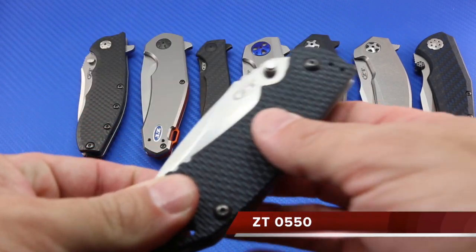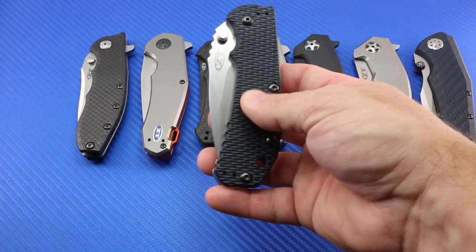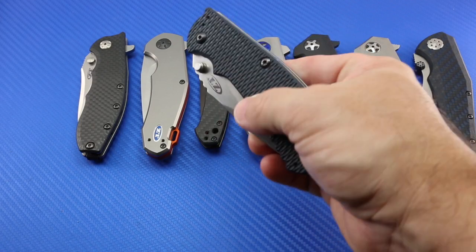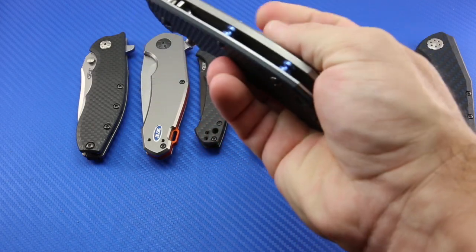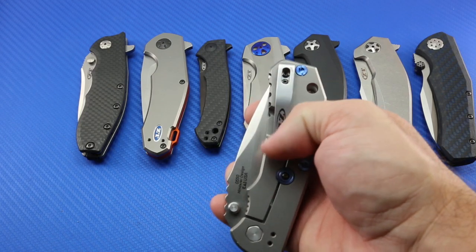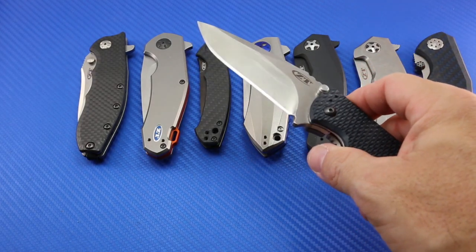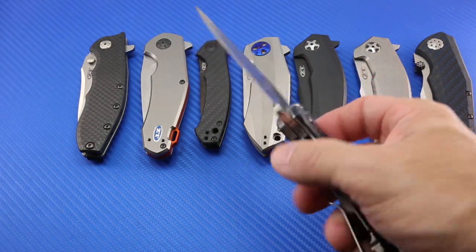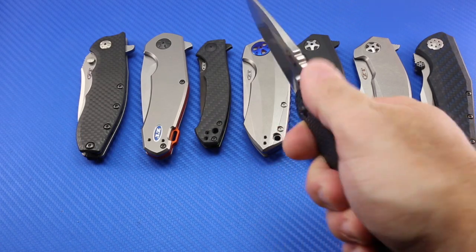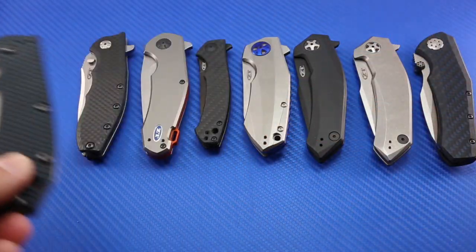This is the classic Zero Tolerance 0550. It's wearing one of the very rare blue-black Hinderer-style G10 scales on it, and you'll also see that I've got some aftermarket anodized parts on it. It's one of the later generations — you can tell by the pocket clip here. Had it a long time. It is used. If you look closely at the stonewash on it, you'll see some scratches. I do use it for a variety of different tasks, and I really do like this knife.